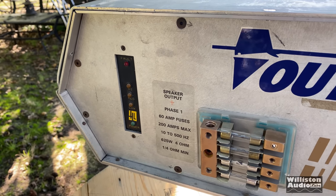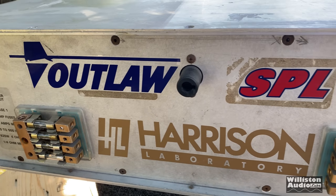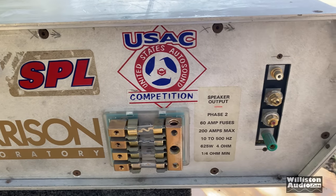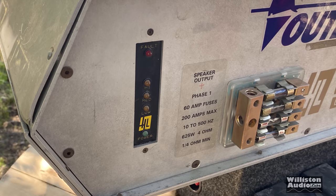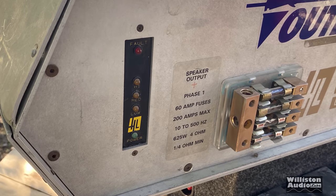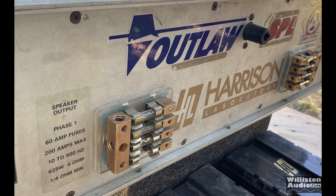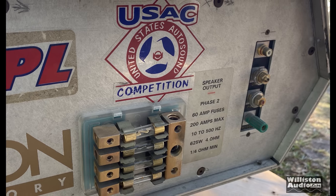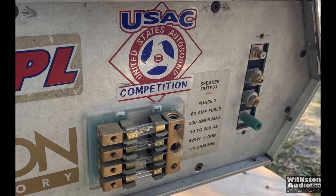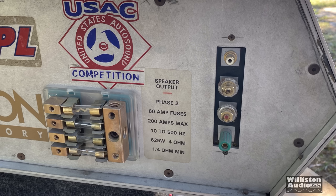On the front of the amp you can see some LEDs over on the far left side. There are two different distribution blocks — those are actually for the speaker outputs. Then we have the input section for power, ground, turn-on, and also the RCA. On the far right side, you see a single RCA jack, power, ground, and remote turn-on.